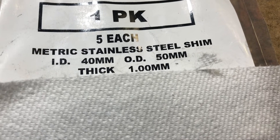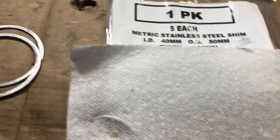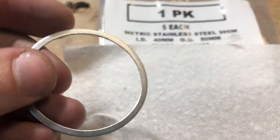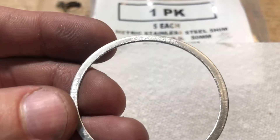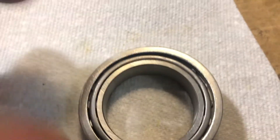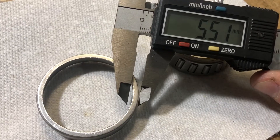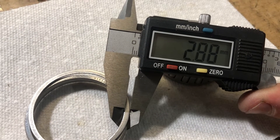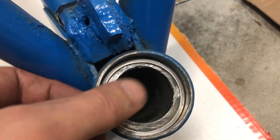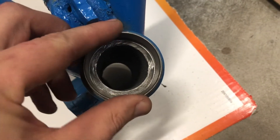I had to get a pack of shims and trim the inner diameter of the shim to about 47mm to fit exactly around the outer race of the bearing. Now we insert the shim and the outer race into the bearing housing, but before that we put lots of grease in it.